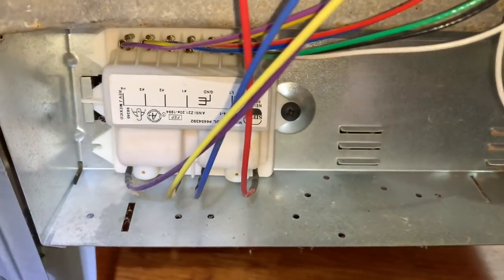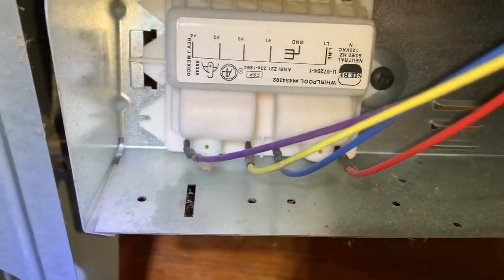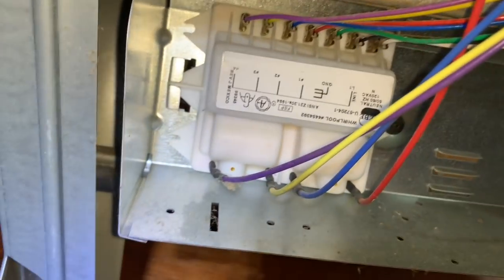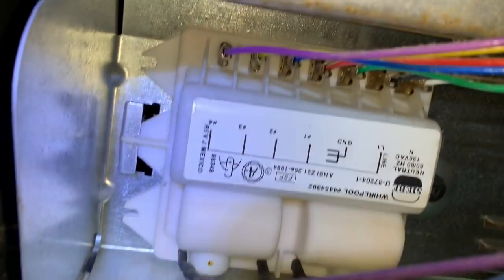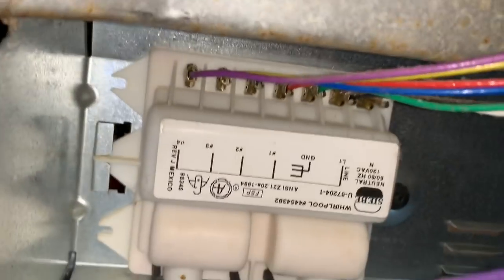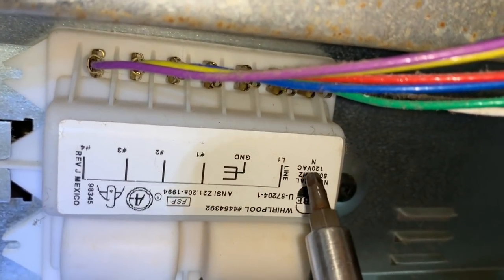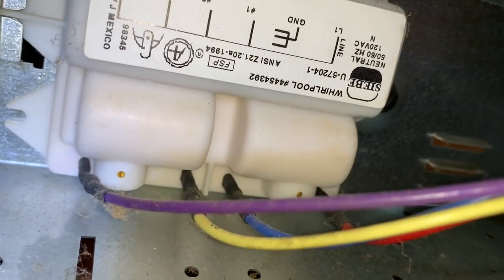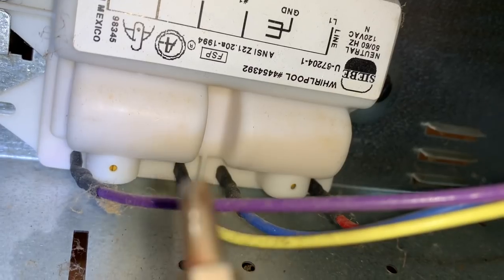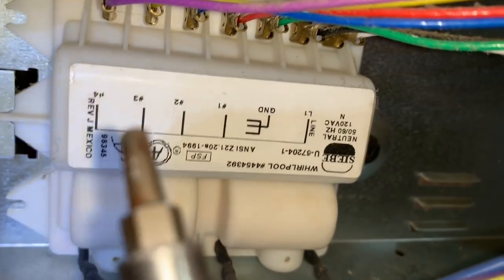On this range, the spark module is over on the left-hand side down at the bottom — just remove the side panel, there it is. I'm not showing disassembly in this video; I show troubleshooting. Here is the spark module. You can see over here is neutral and line, and that's what we're going to check first — make sure we're getting a good power supply to the spark module. The lines down here are the output; we won't be measuring those because this is very high voltage coming out of the spark module. But we can check that the switches are working and that they should be switching.